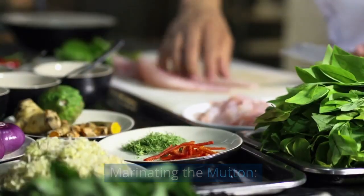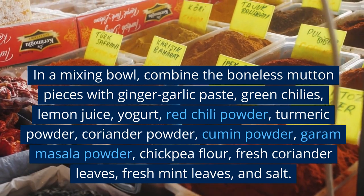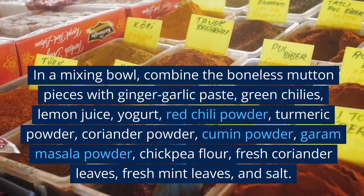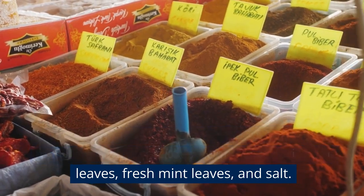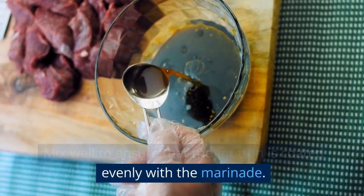Marinating the mutton. In a mixing bowl, combine the boneless mutton pieces with ginger-garlic paste, green chilies, lemon juice, yogurt, red chili powder, turmeric powder, coriander powder, cumin powder, garam masala powder, chickpea flour, fresh coriander leaves, fresh mint leaves, and salt. Mix well to ensure that the mutton is coated evenly with the marinade.